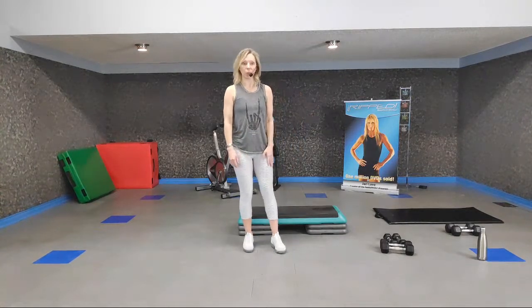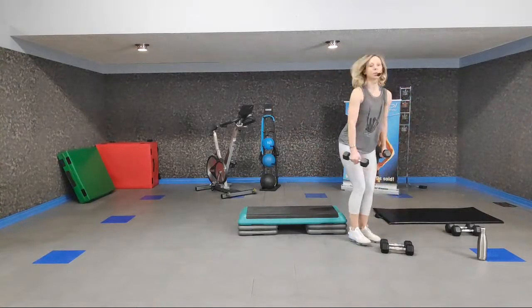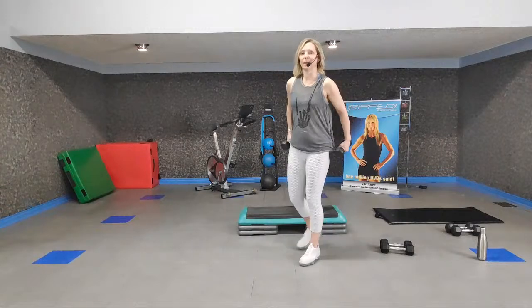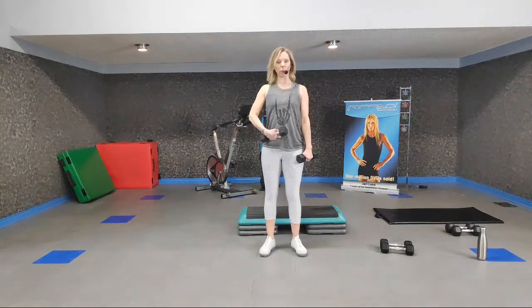We're going to start off with a weight warm-up. Grab your lighter weights. Our warm-up is aptly named — we're going to warm up our muscles, raise our body temperature for a bit more flexibility and range of motion, get our respiration increasing, and bring that heart rate up so we'll be ready for our workout.